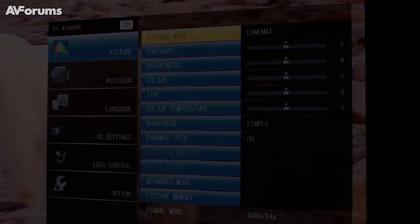With the Detail Clarity Processor 4, the improvement over version 3 addresses a new challenge: because we increased the brightness of the AT6000 from 2,000 to 2,400 lumens, grain noise and other noise became more pronounced than before. So we went further and analyzed not just frequency, but also the pixel-by-pixel brightness difference, and incorporated that into the DCP4 so we still achieve a natural-looking image.